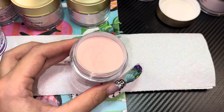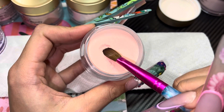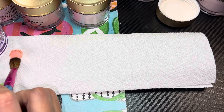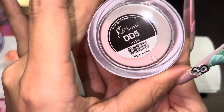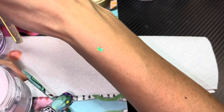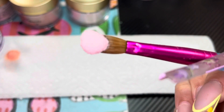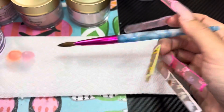I'm just using Mia Secret's monomer. Look at how pretty that bead is — look at that color! That's Peach Blossom. Pretty girl! Next, let's do DD5, which is Crepe. This one was all over TikTok and I just knew I had to try it. Look at that color — she's beautiful!